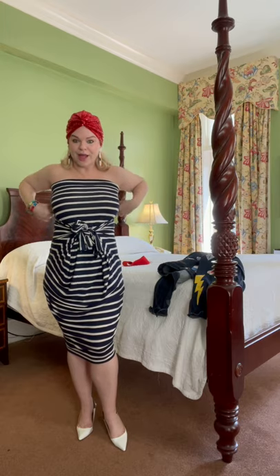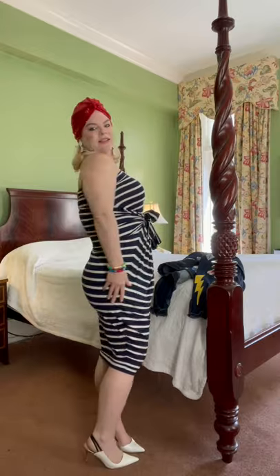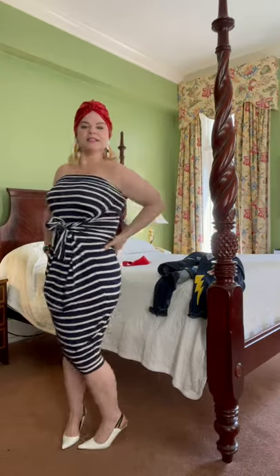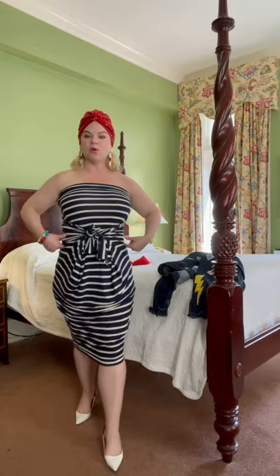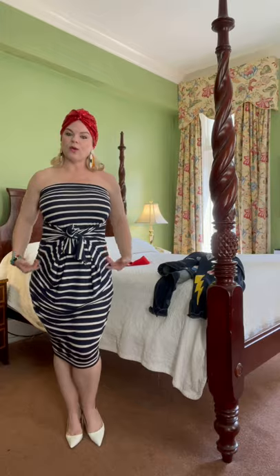I'm a curvy girl, and this dress is just flattering because it cinches in all the areas that you want to accentuate, pulls the waist in really tight and gives you a nice little hourglass shape.